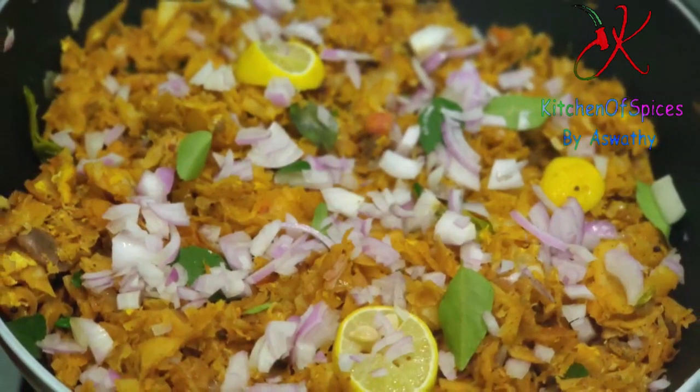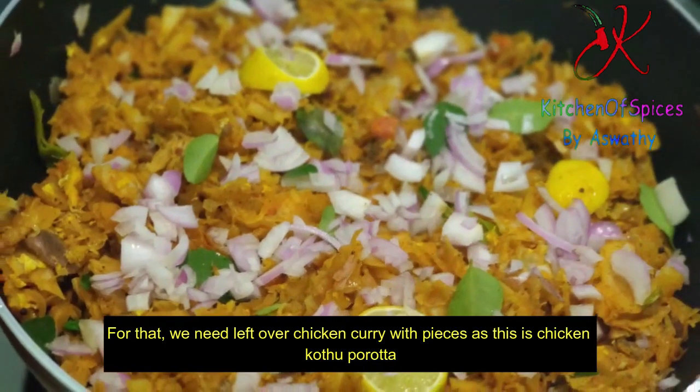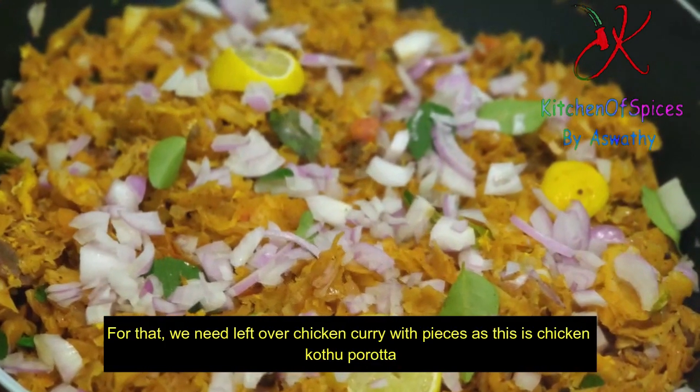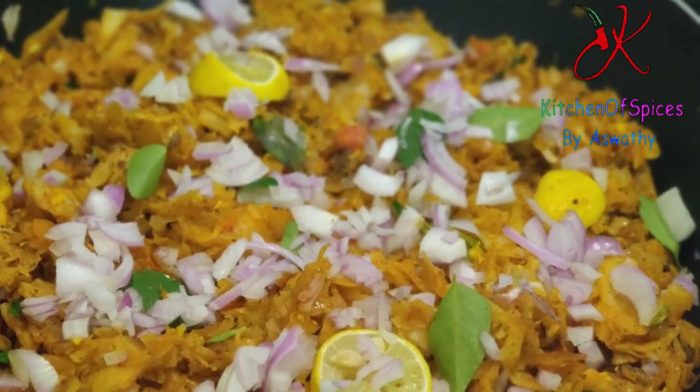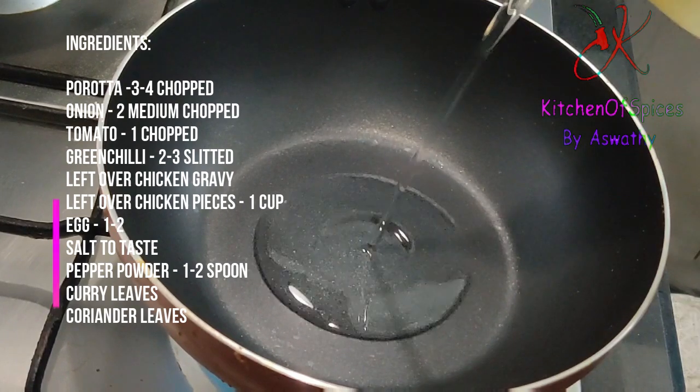We will try it in a little bit. The chicken is good for the chicken. We will be able to cook the chicken.